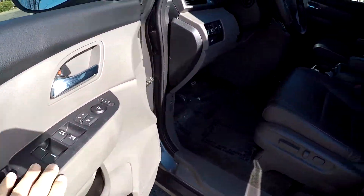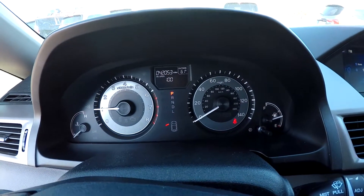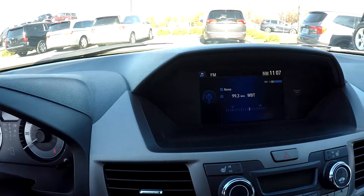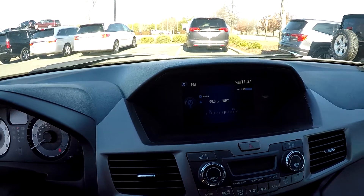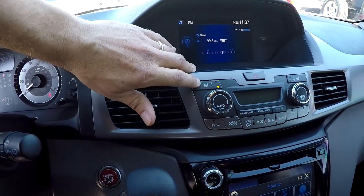Inside the Odyssey you're going to have full power windows and locks, full power driver's seat. It's going to be a gray leather interior. 42,053 is your current mileage. Your information display up on the dash is also going to be your display for your backup camera. Air settings just below it, and you've got heated front seats.